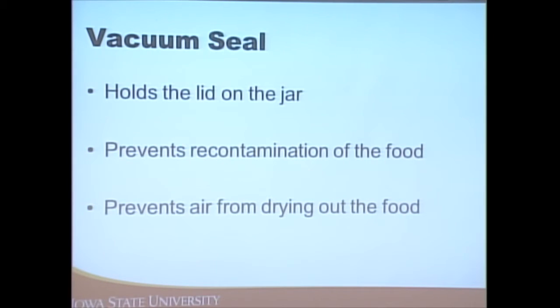The seal also helps hold the lid on the jar, which prevents anything else from getting into the food so we don't have recontamination, and also prevents air from getting in so the food doesn't dry out. We're making items shelf stable — something that normally requires refrigeration or freezing can be safely put on a shelf for an extended time — so we need to do all these things to prevent food safety risks.